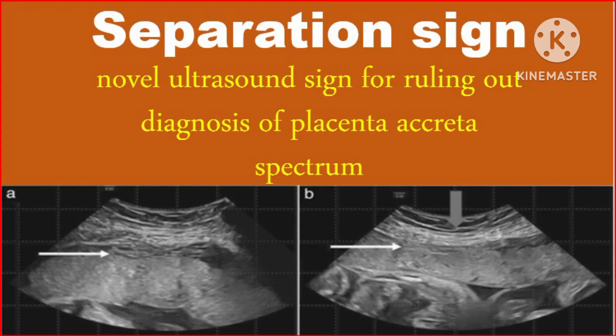Assalamu alaikum. Hello everybody. Today our video is about the separation sign, a novel ultrasound sign for ruling out the diagnosis of placenta accreta spectrum.